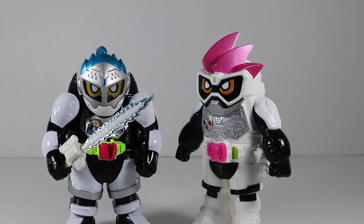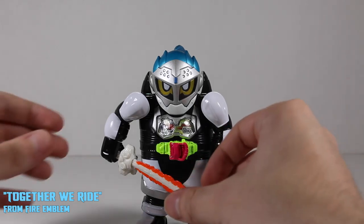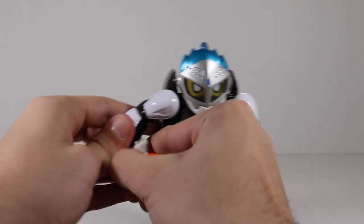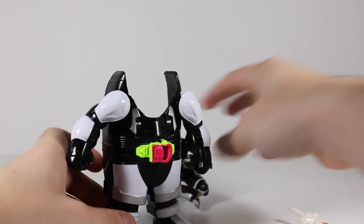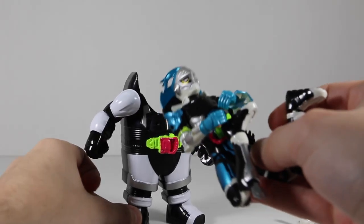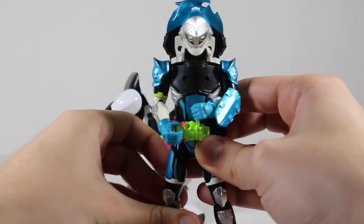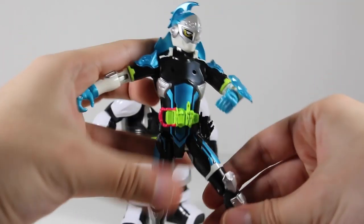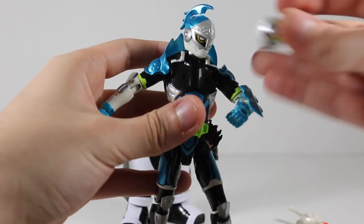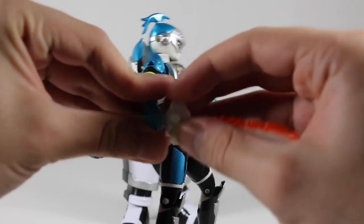So now let's level up into Level 2 Quest Gamer. To transform Kamen Rider Brave into Level 2, you're going to take off the Gashikon Sword, remove the figure, remove the chest piece, extend the legs, lower the head, twist the ponytail, put the chest piece on, and attach the Gashikon Sword.